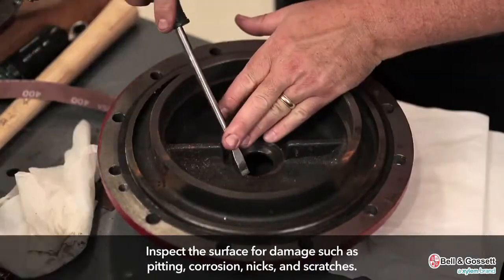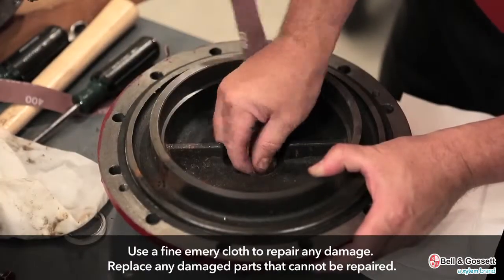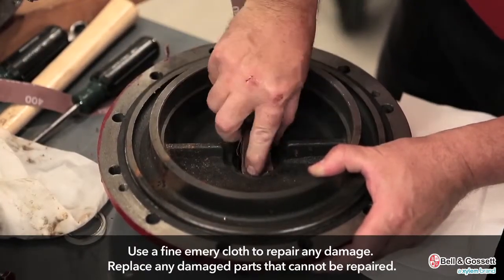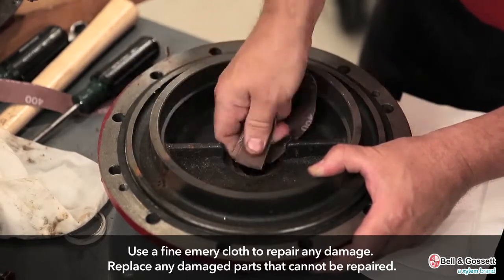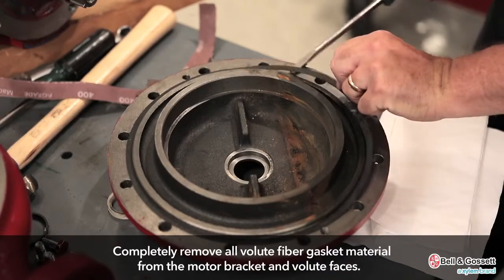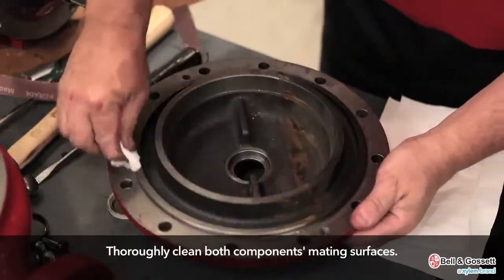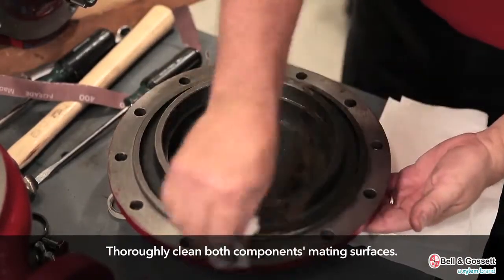Inspect the surface for damage such as pitting, corrosion, nicks, and scratches. Use a fine emery cloth to repair any damage. Replace any damaged parts that cannot be repaired. Completely remove all volute fiber gasket material from the motor bracket and volute faces, and thoroughly clean both components' mating surfaces.